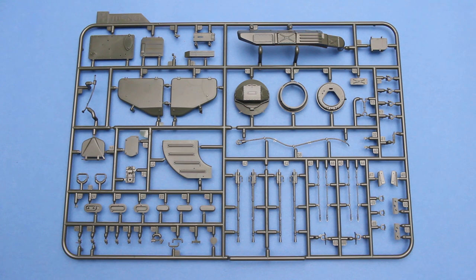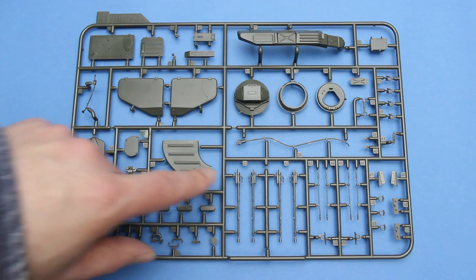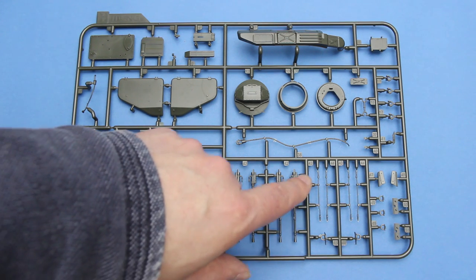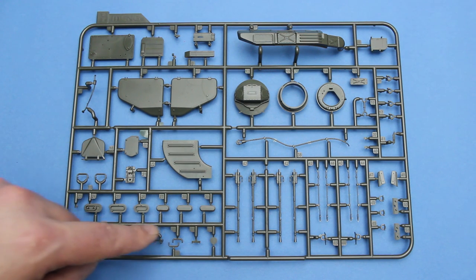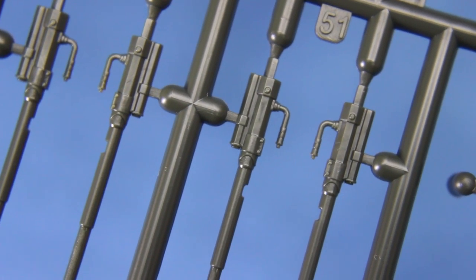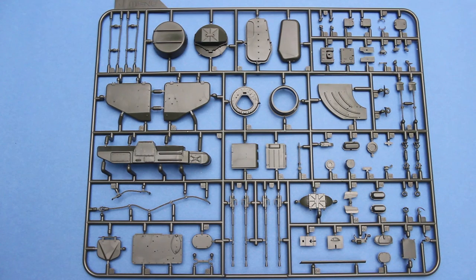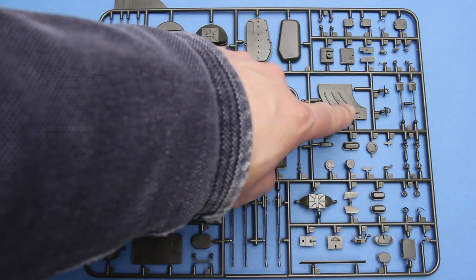The next sprue contains some parts that are duplicated for different variants. This one has these covers here for the ammunition bins, some side parts that cover the ventilation, this is the exhaust shroud, and here are some of the guns. These are the cooling parts for the guns, the gun crutch, driver's hatch, and periscopes. You can see here that the gun barrels and the muzzles are very finely moulded, and that level of quality extends to the rest of the barrels. With four variants to build out of this box, we do get quite a lot of almost duplicated parts. This has much of the same parts but for other variants - this is the radome here, these are different ammunition bin covers, some different gun barrels, and a different exhaust shroud.